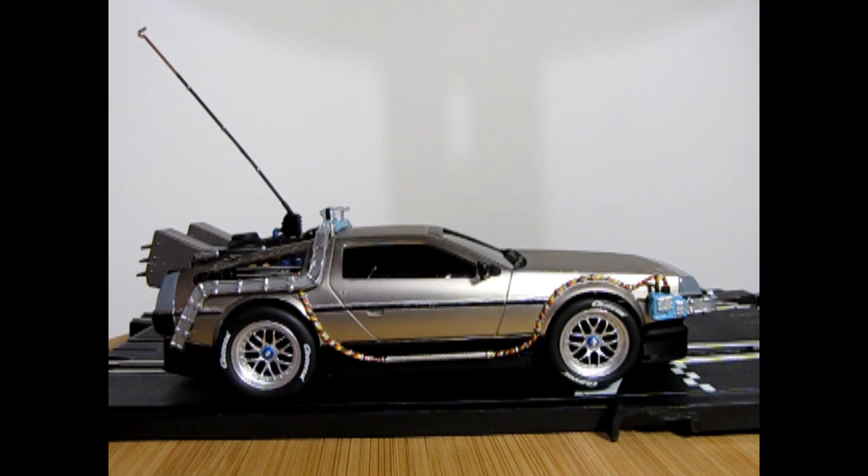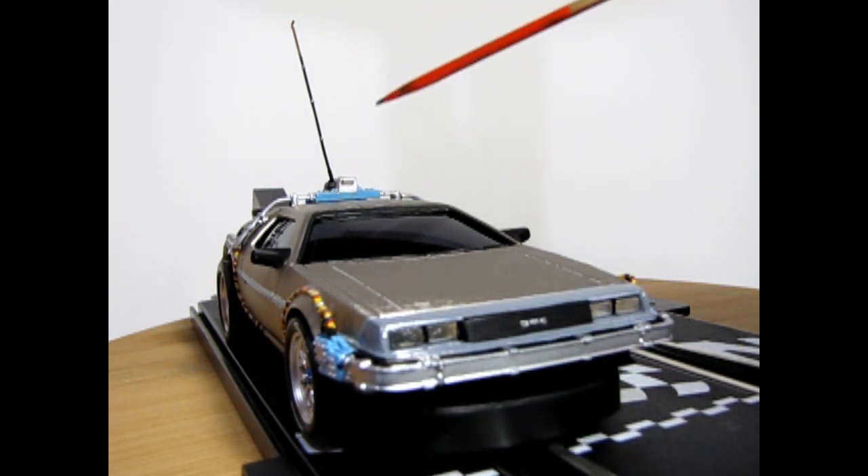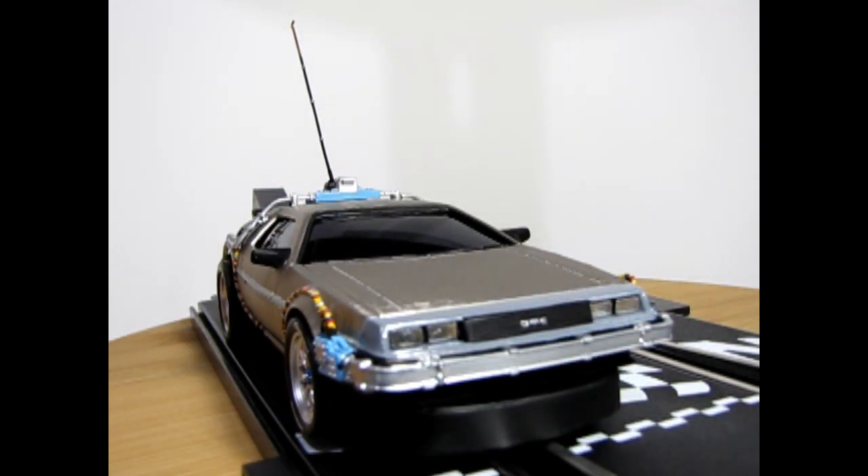Here's our famous front three-quarters shot — you can see that the profile ended up quite nice considering this started off as a Carrera GT3 Porsche.